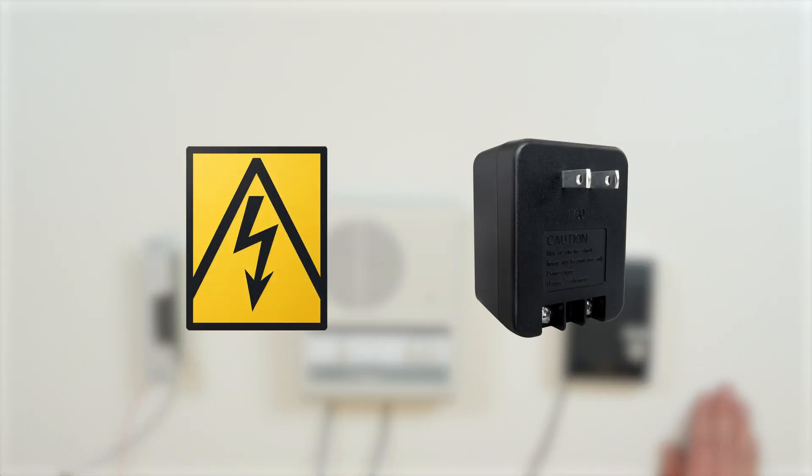Before we get started, be sure to use precautions whenever you work with a low-voltage electrical device. Remove power from all devices while touching the wires or any interior components.